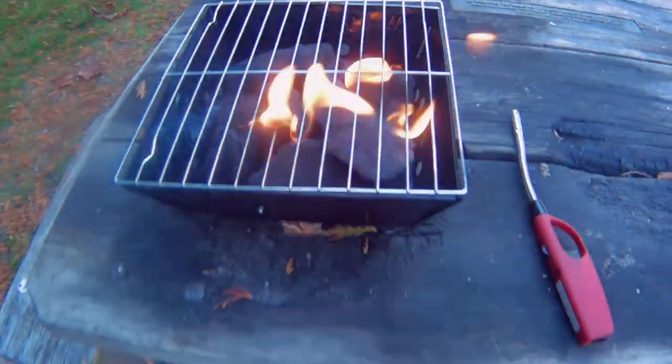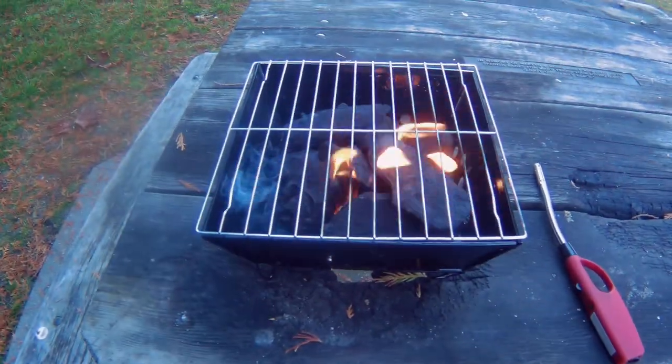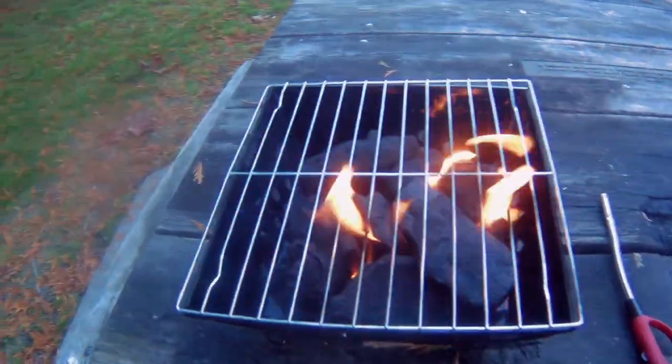I hope she's going to be good. We'll let it go here for a bit and see if we can get those coals going.